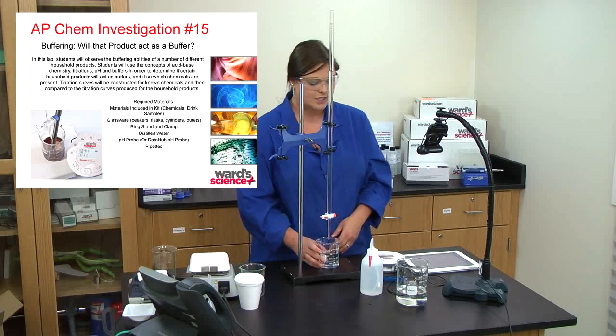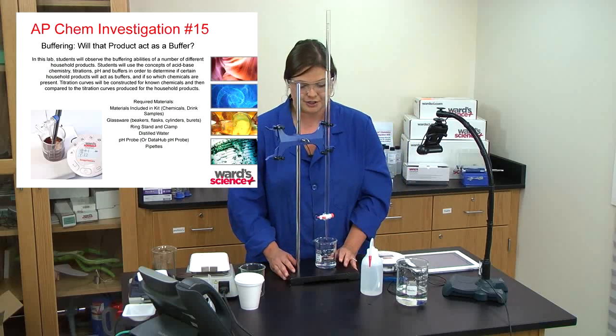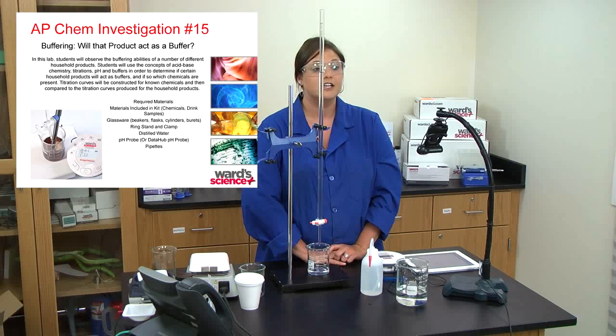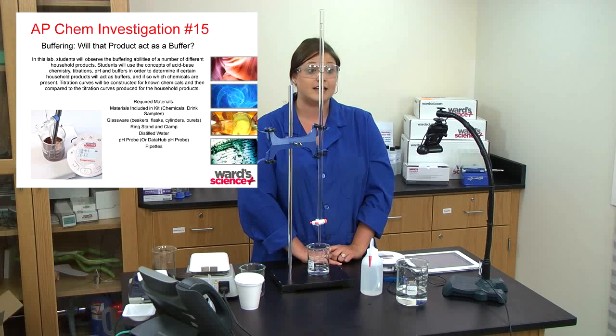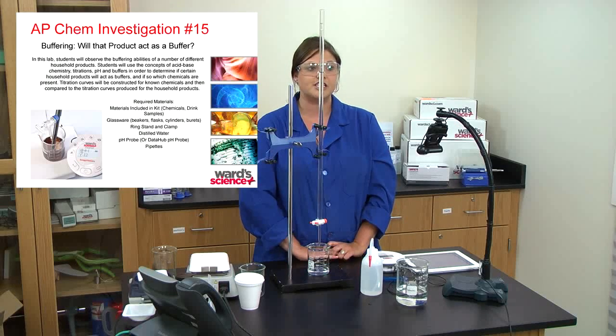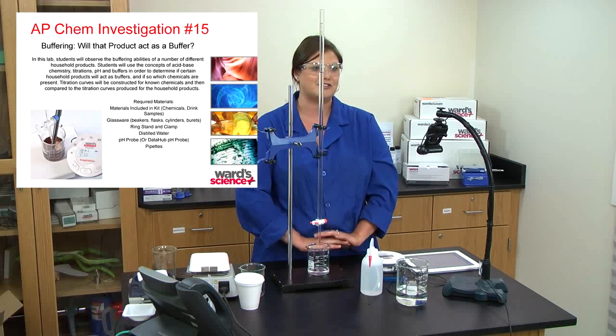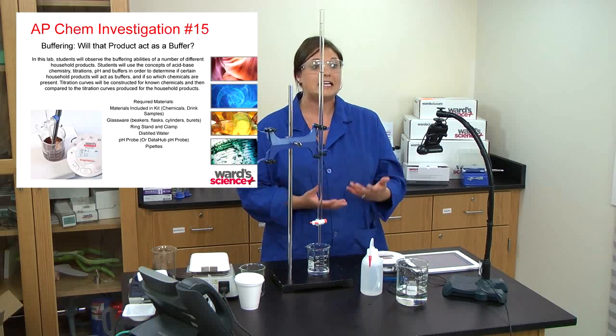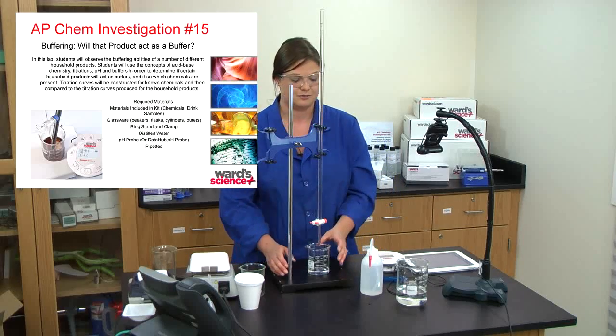The next AP chemistry activity that can use probeware is AP Investigation 15 — 'Will That Product Act as a Buffer?' This is another titration, so titration is very big in AP chemistry. It's another way to use the pH meter and bring probeware into the AP classroom.